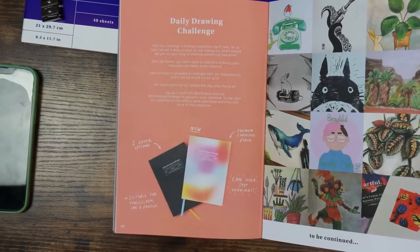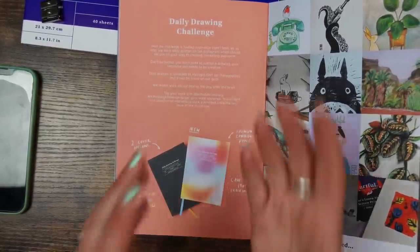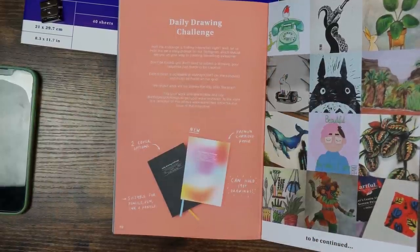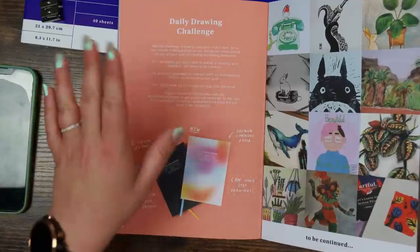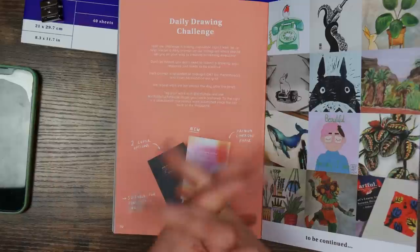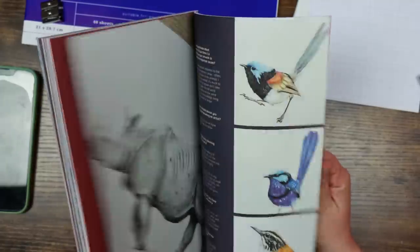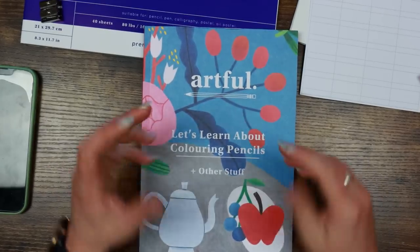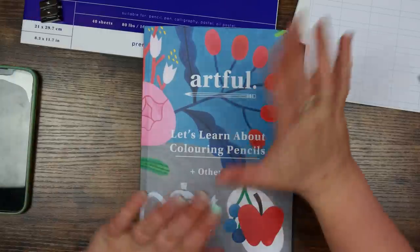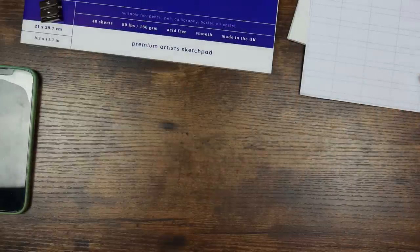Zoe Barker finds beauty in ordinary objects — her 'Lockdown Lane' piece shows people in their houses doing different things during lockdown, really lovely. Inside the back cover they talk about their daily drawing challenge. If you're looking for inspiration, Artful provide daily prompts on their Instagram at @artfulbox — really handy if you don't know what to draw. They also post everyone's submitted artwork, which is great for recognition. Personally I feel this issue has more 'here's our process' rather than straight tutorials, and I think they could have included a few more tutorials.